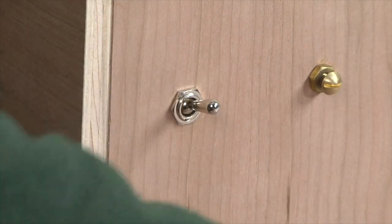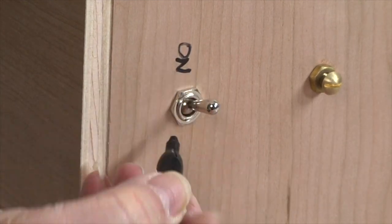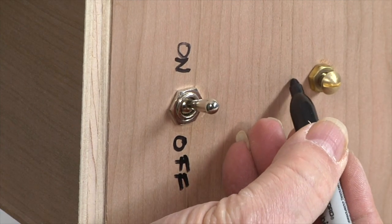After securing the switch in its mounting hole, I label its on and off positions with a marker pen, as well as labeling the negative and positive screw terminals.